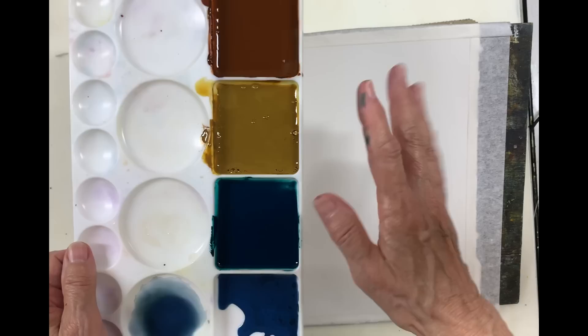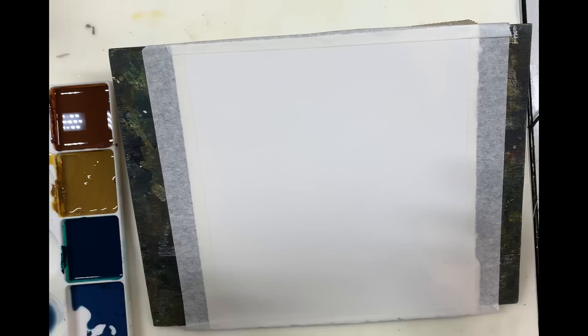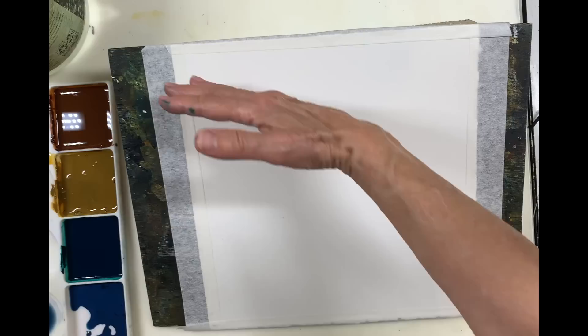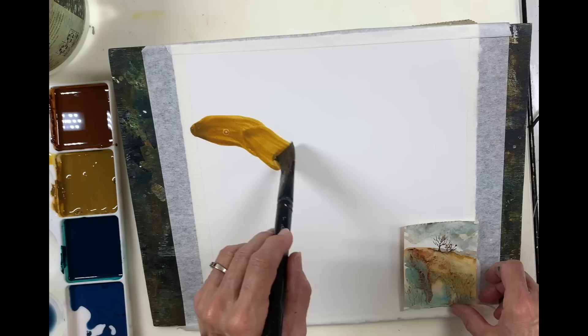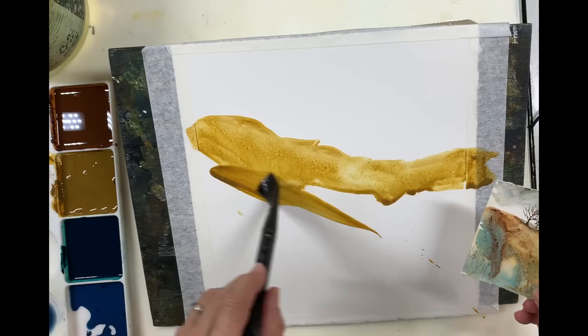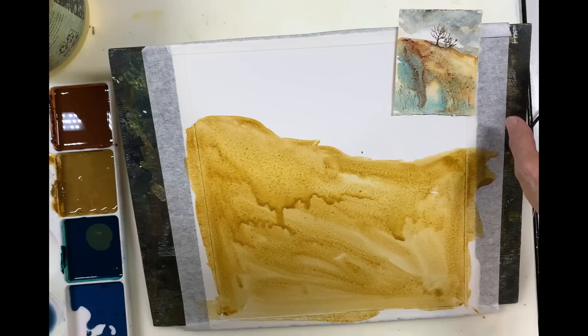I've mixed these three colors in a sort of thick, creamy consistency. I might thin them down even more because they need to run into each other. I don't normally mix my paints like that — I usually wet my brush and go into the paint straight out of the tube. I'm trying to actually mix my paints first, which is a new way of doing things for me. I'm going to have two thirds of the paper be the landscape and just one third be the sky. I think that's still too thick — I want it wetter than that. I'm going to cover the whole paper with this before we introduce the other colors.